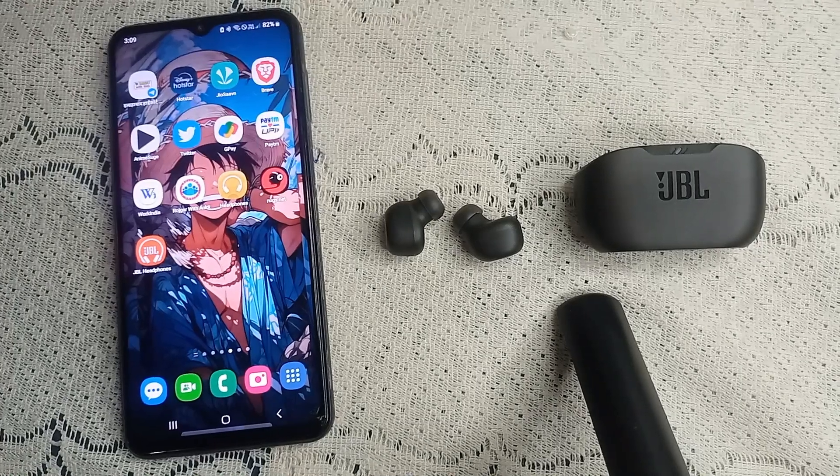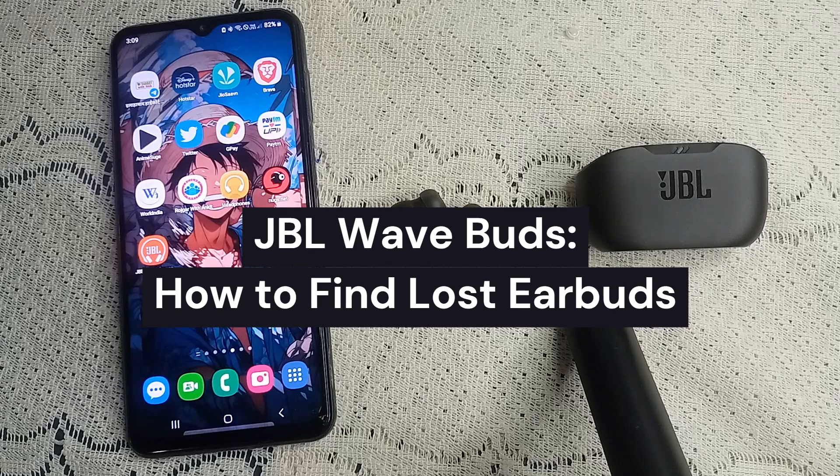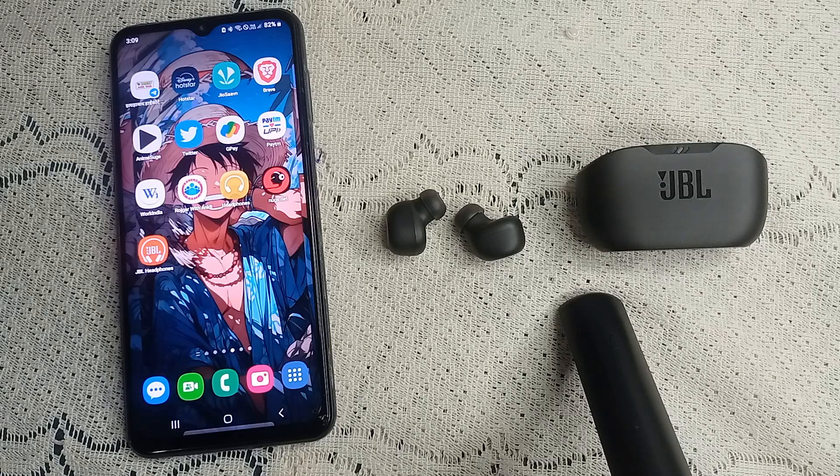Hi guys, welcome to the channel. In this video, we're going to guide you on how to find your lost earbud — specifically if you have lost your JWale WaveBud somewhere and need to find it.